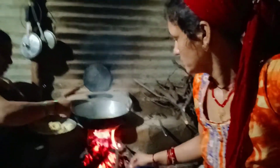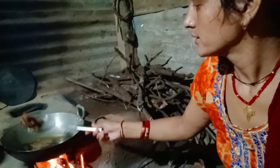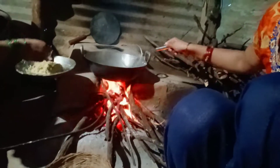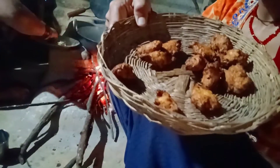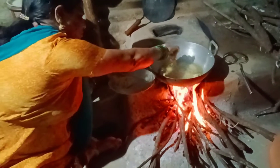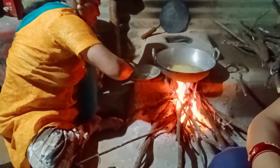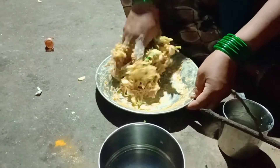Now give water. Is the water ready? Yes. Now we are going to make the guddi. We are going to make guddi.